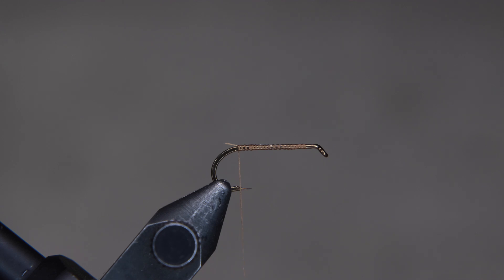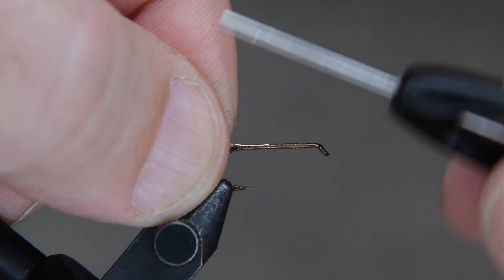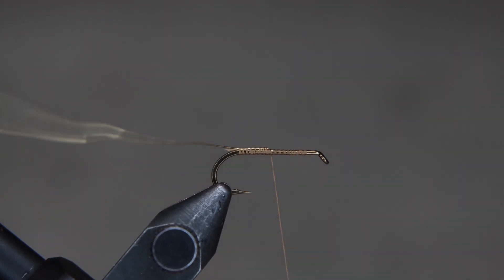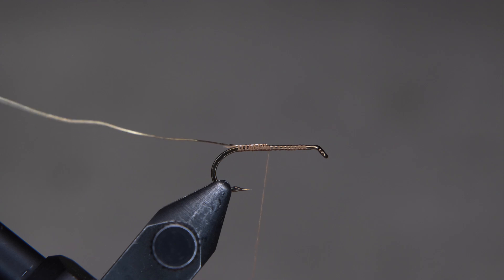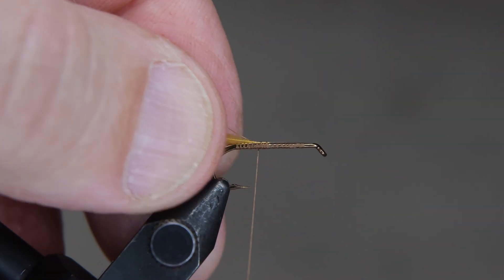Once you get that done, we're going to bring our wire in. We're going to add that to the top of the hook. Once that's in place, get your feather that's been prepared. The barbules are pinched off the end so you have just the middle section of the feather ready to be tied on, right there.